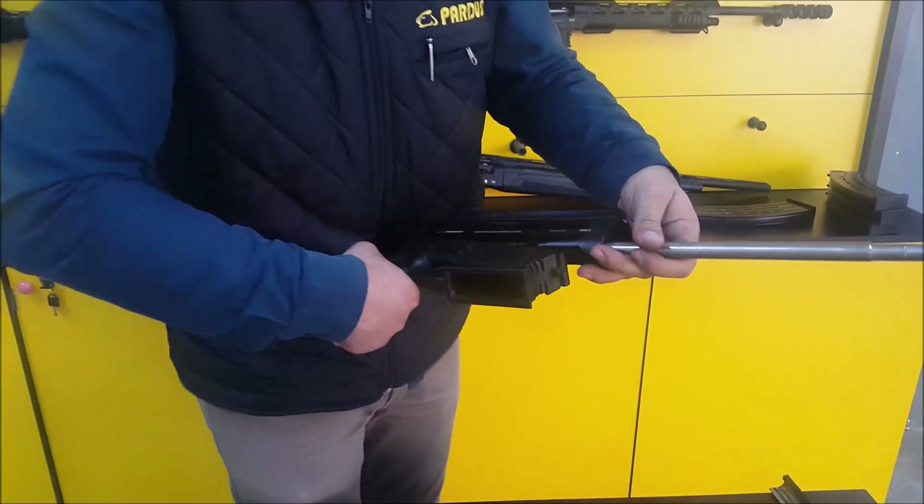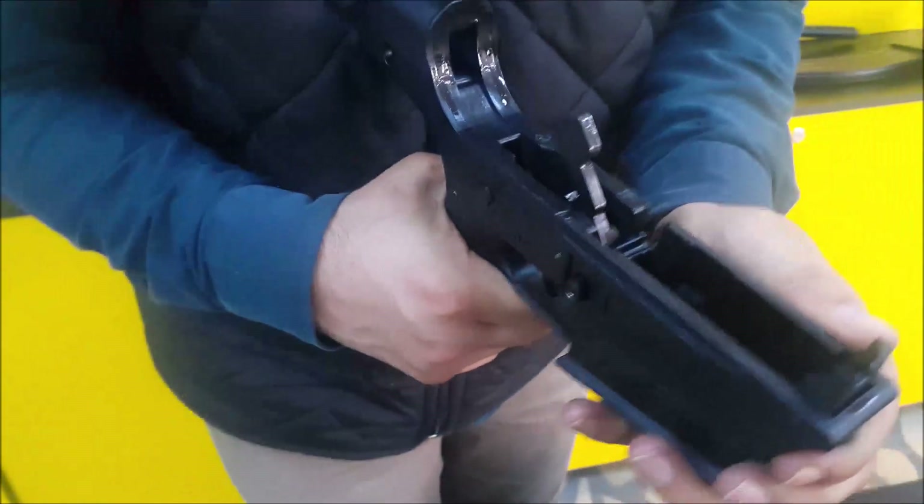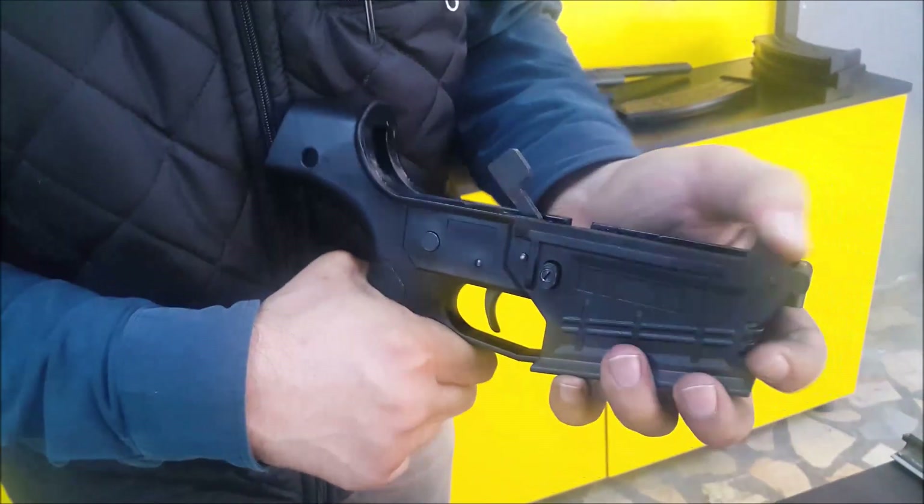Take this out, and now the receiver is also free. This is the trigger group mechanism. If you need extra disassembly, there are pins on the sides so you can take out everything and do your maintenance.